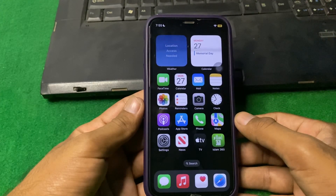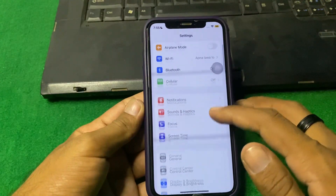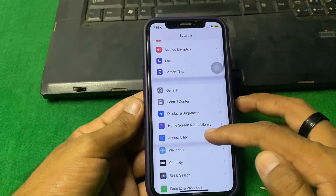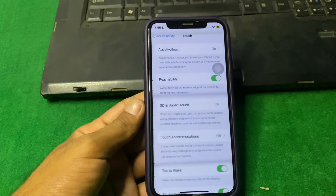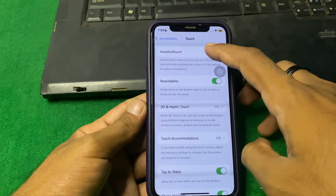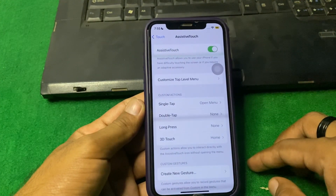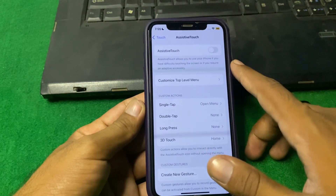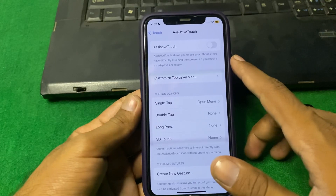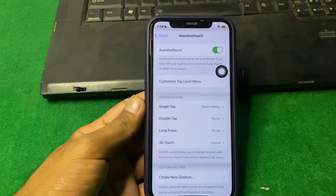First of all, you have to make sure that Adaptive Touch is enabled. Simply open Settings, scroll down and tap on Accessibility, then tap on Touch, then tap on Adaptive Touch. Make sure that Adaptive Touch is turned on. If it is already on, turn it off, wait a few seconds, then turn it back on and check if the problem is fixed.